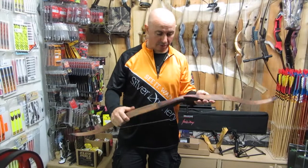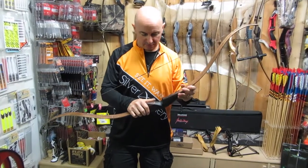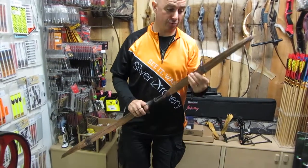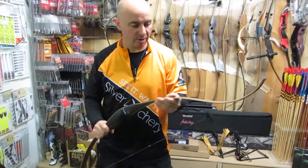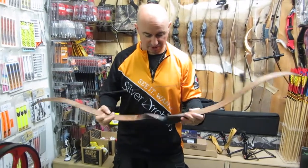We're going to put a few arrows through the chrono and see how it performs. It really is a fantastic bow. Their turnaround is great, their service is great. Apparently this was ordered and four weeks later turned up at the customer's door — so for a custom bow, that is fantastic. Great turnaround.